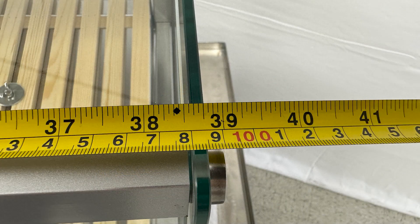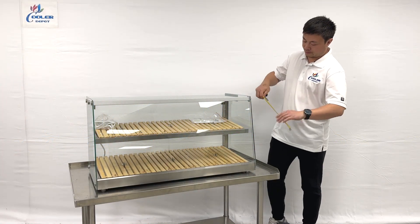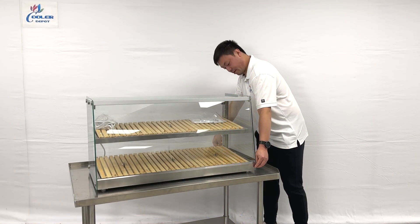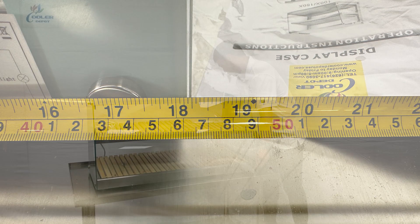The overall length will be 39 inches. Height will be 20.5 inches. And the depth will be about 18.5 inches.